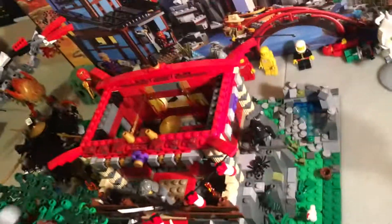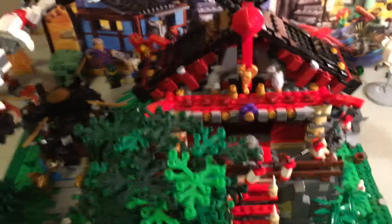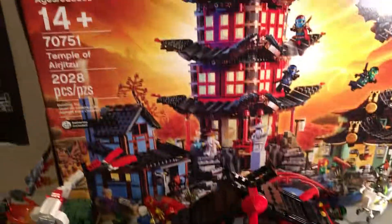Oh no, it's on fire! Oh no! What's going on? Fire! It's on fire, we gotta take out the fire. Use the fire helicopter! Oh no, the fire! Okay, problem solved. Here you go, you can take the camera back.